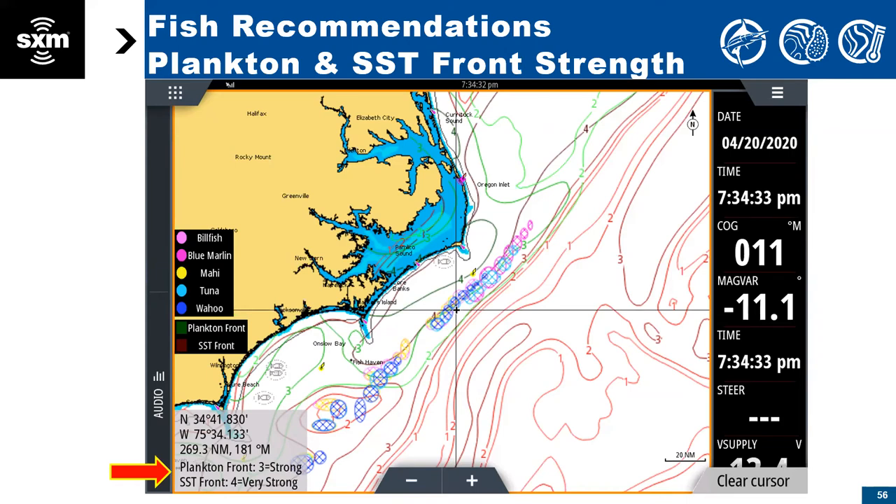That's the point we like to drive home about this plankton information and temperature information. Using everything combined — especially the fishing recommendations — don't be afraid to look at a different recommendation and spend some time in the area, because as you can see, everything lines up with all these contours. Even though the temp's off a little bit sometimes, you might find that billfish in the tuna recommendation, or find mahi in there as well. It's definitely where everything's going to be that particular day.